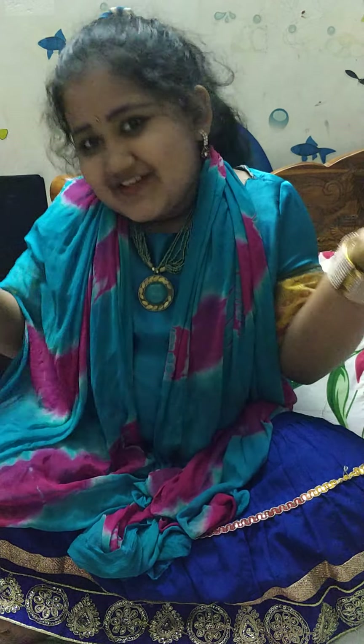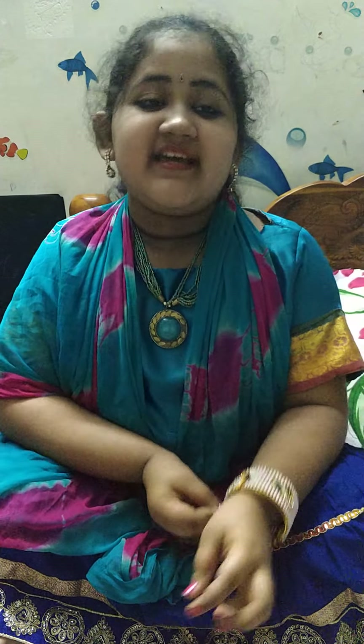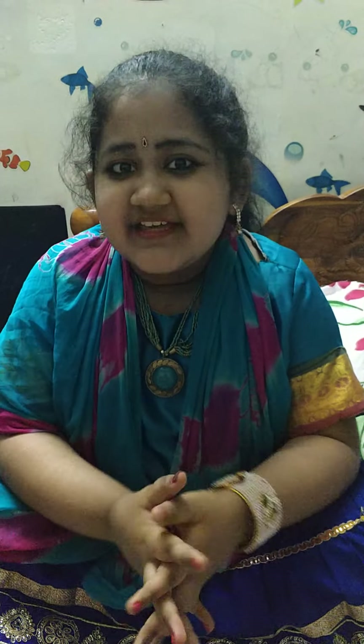Hello everyone! Welcome to my channel by Shisulagam. Today I'm going to be sharing recipes that you can try at home — Japanese recipes that you can try at home. They're very interesting and in this video I'm going to be telling you how to cook Japanese food for the whole day. So let's get started.